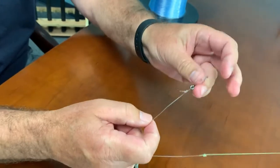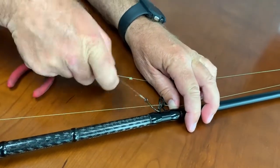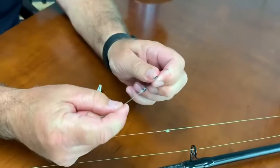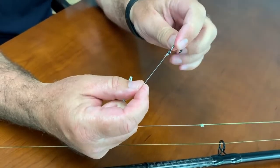When you hook a fish and pull tight on the fish, the knot goes right down to the hook and the hook is solid, the knot is solid, and you're solid to the fish.